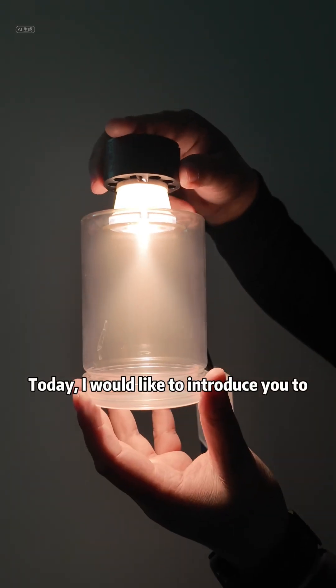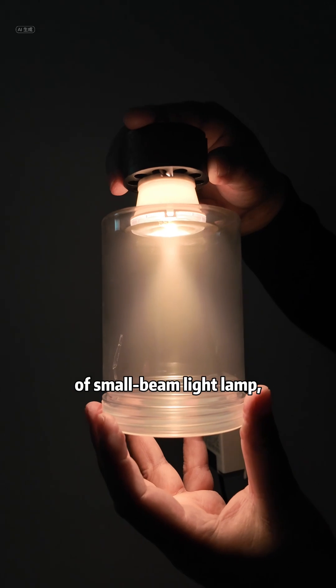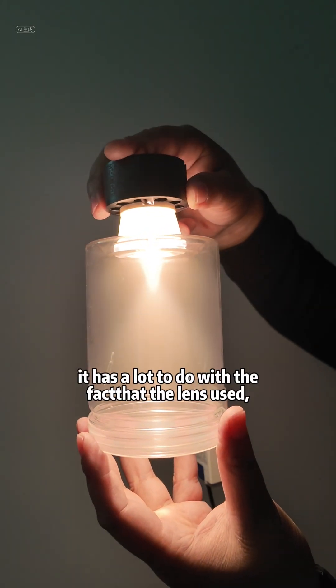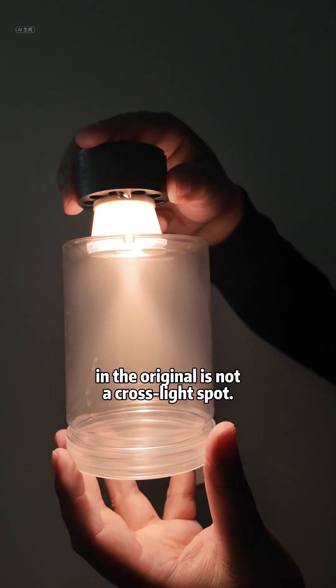Today, I would like to introduce you to a cross-beam lens product. Nowadays, there is a very common phenomenon of small beam light lamps which are not efficient. It has a lot to do with the fact that the lens used in the original is not a cross-light spot.